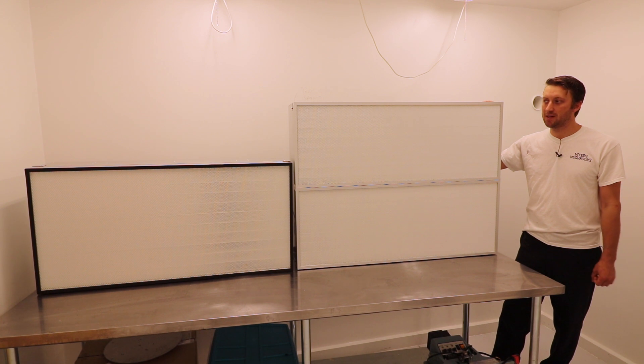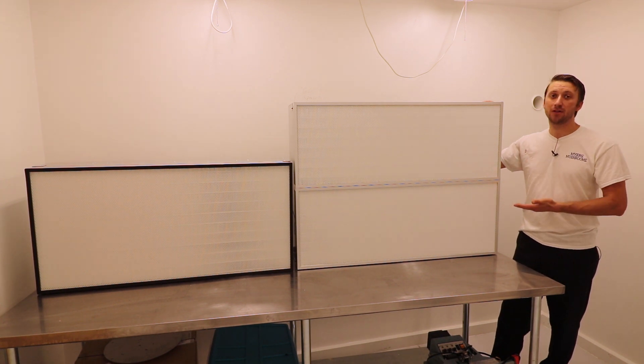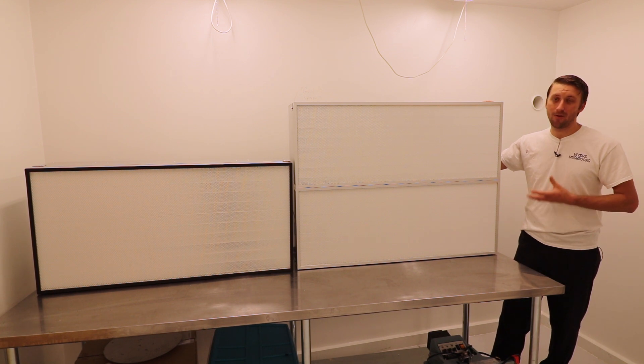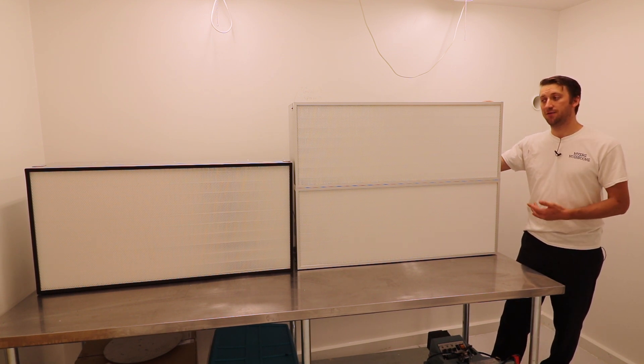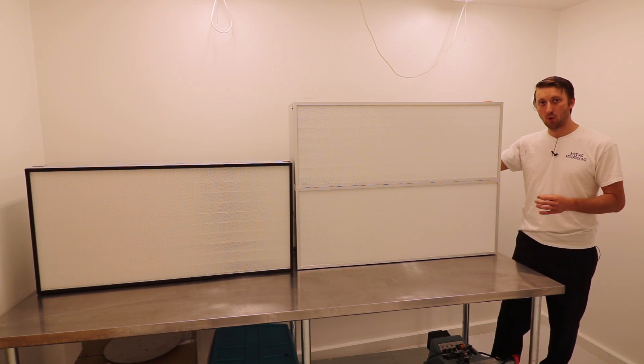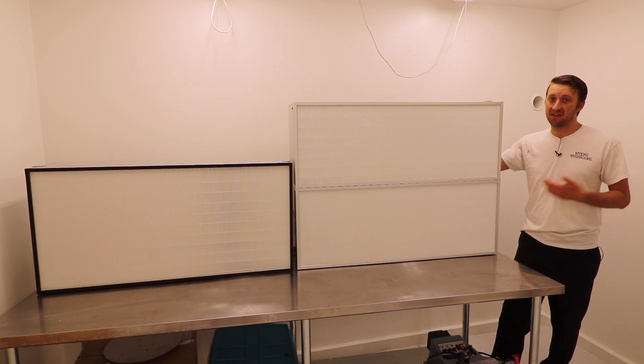These are the new fan filter units that I'm selling. These are HEPA filters. They are basically plug-and-play flow hoods. They flow around 100 feet per minute. The filtration is 99.99% at 0.2 microns, so that is HEPA rated.